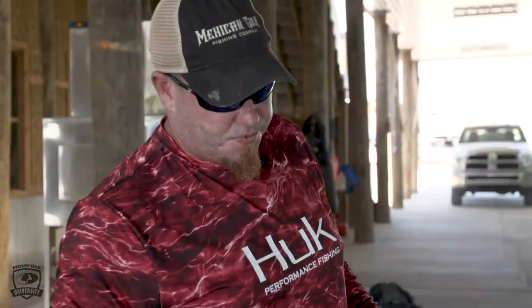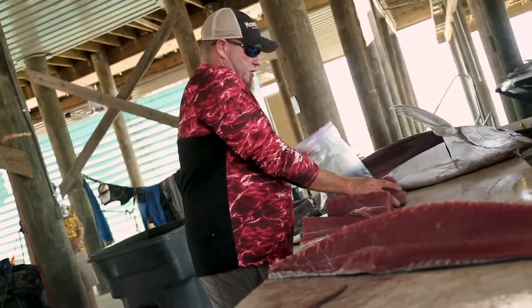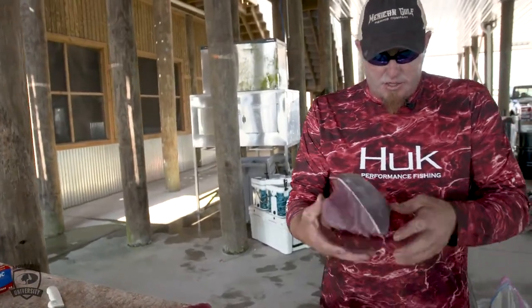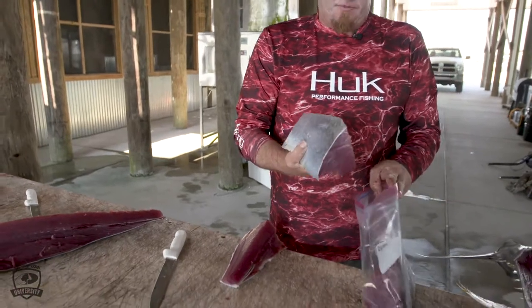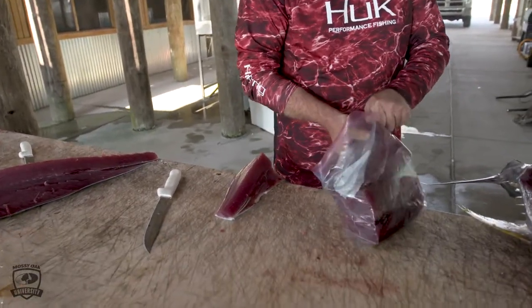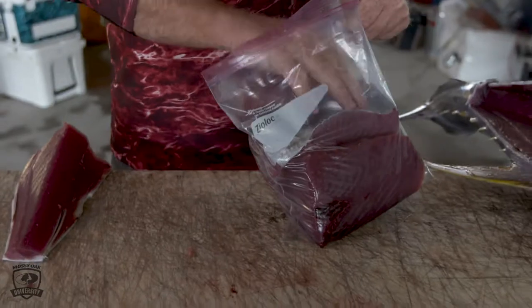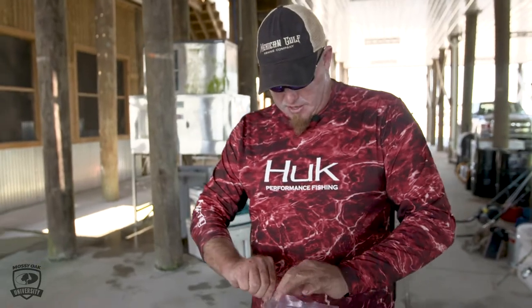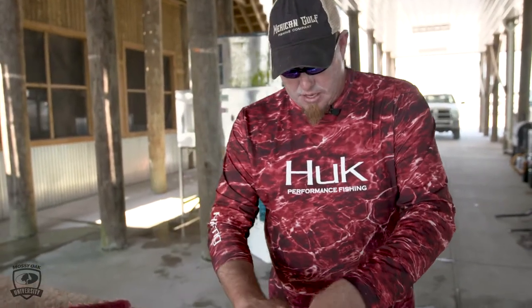I always leave the skin on because most public tables are normally not as sanitary as you would like. What I'm gonna do is take a chunk, put the skin side down, then the next chunk I'm gonna go meat to meat like so. That way if there's any bacteria on the skin, it's not gonna get on the actual flesh that you're gonna be eating.